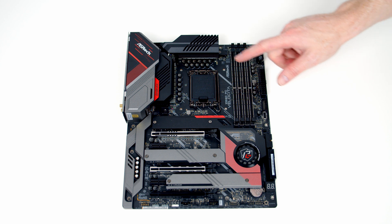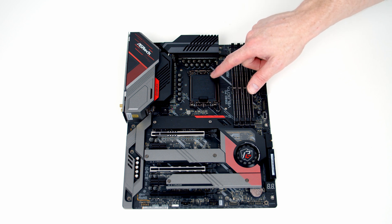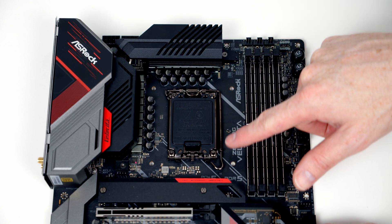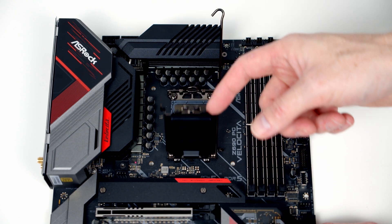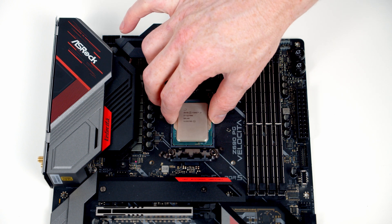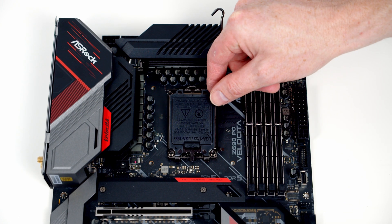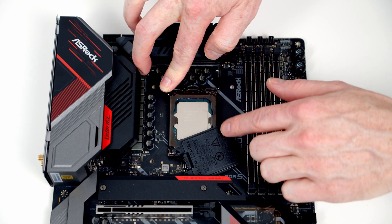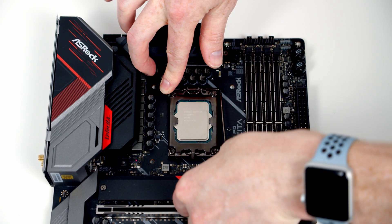We're now ready to start working on the motherboard. We're going to install our CPU, M.2 SSD, RAM, and even our CPU cooler before we put the motherboard into the case. To install our CPU we push the lever down and out and bring it all the way to the top, then open the slot cover. We insert the CPU into the socket, lining it up with the notch at the top and bottom with the text the same way up. We then close the cover, apply a little bit of pressure — it's normal for the bit of black plastic to pop off — and close the lever down onto the clip.